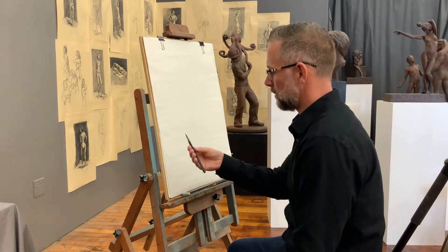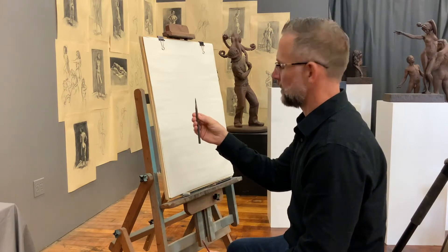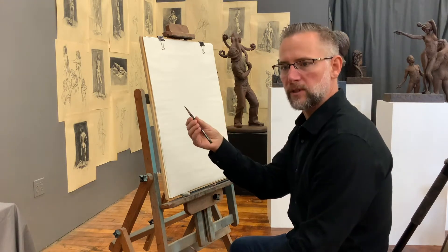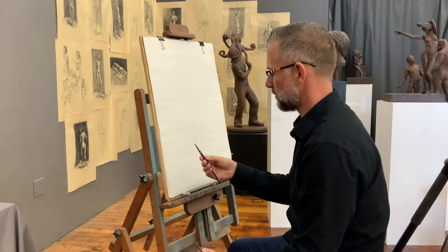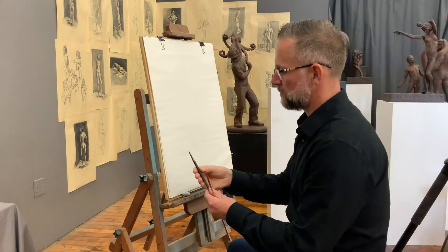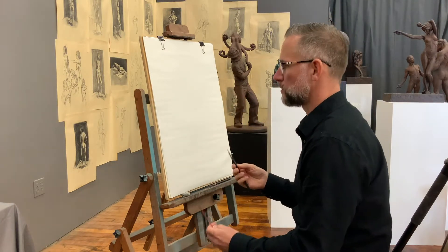I'll start out with how I'm holding the pencil. I just simply put the pencil in my hand like this, and in the future lessons I'll talk more and more about how to hold the pencil. But when you're doing this you should try to adopt this way of holding it sooner rather than later. There's nothing wrong with holding your pencil like this when we're doing little tiny detail work, but in the beginning stages of a drawing when we're just doing the lay-in, you want to be farther back so you have a looser motion.